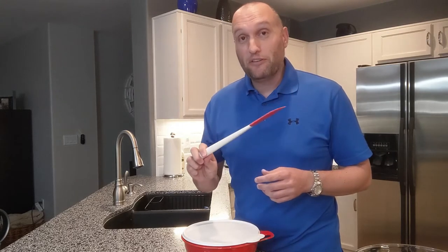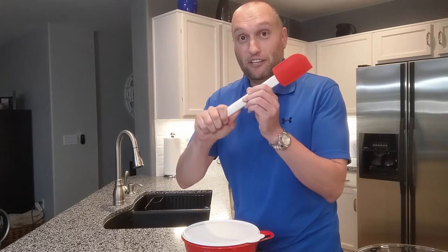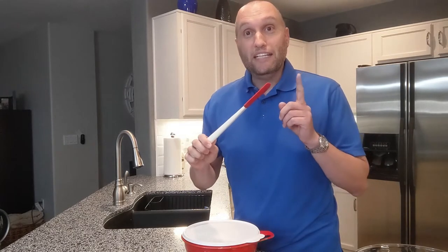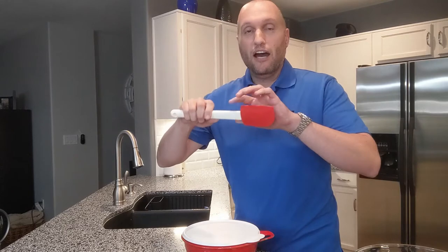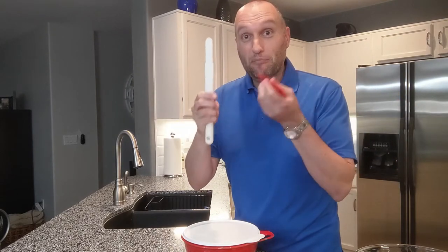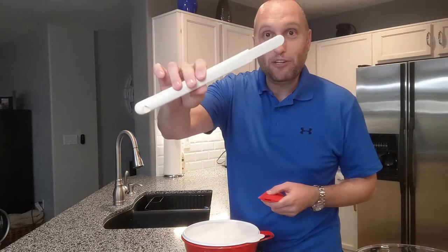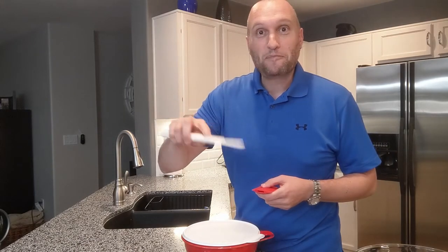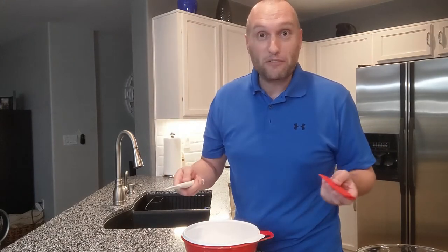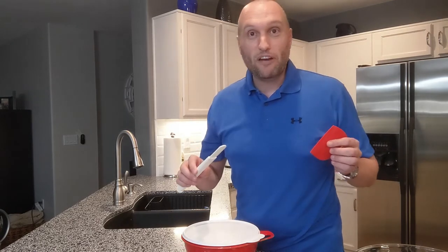The other cool thing about the spatula is it's very sturdy with a strong, stable handle, and it's very easy to clean — you can pull off the silicone part and clean and dry both pieces individually before reassembling. You can also use the handle part as an icing knife when icing a cake or cupcakes. It's only $19, and I can't believe I went half my lifetime without one in my kitchen.